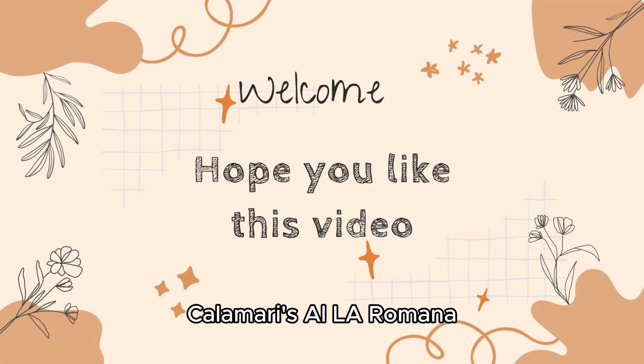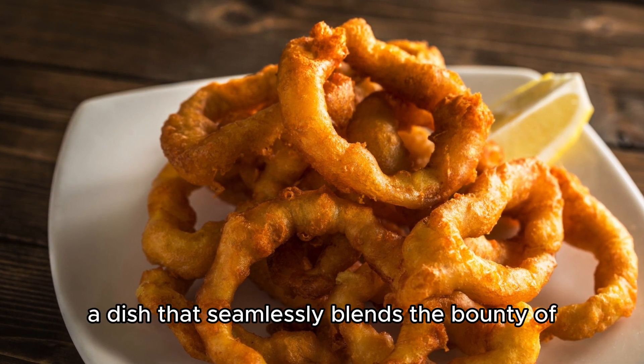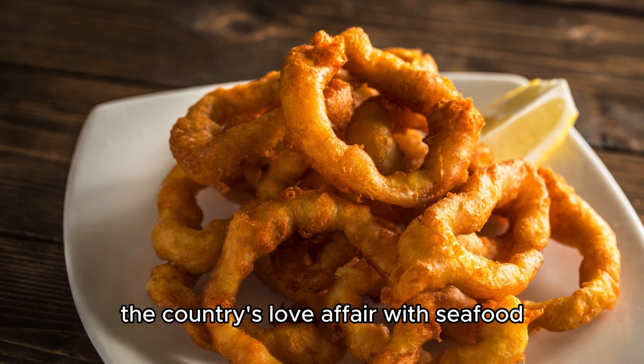Calamaris a la Romana, a Spanish delight from the deep blue. A dish that seamlessly blends the bounty of the sea with the culinary prowess of Spain, stands as a testament to the country's love affair with seafood.